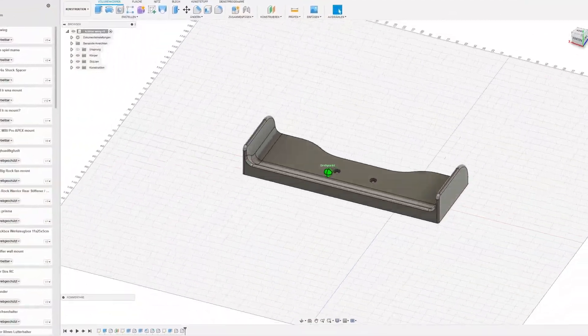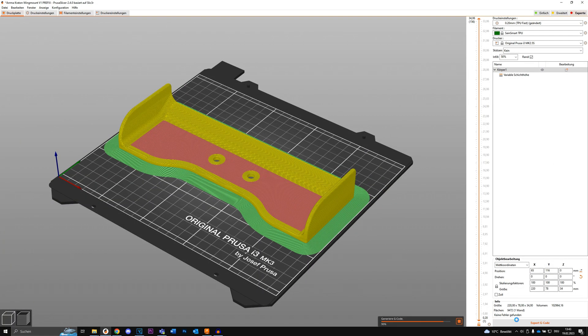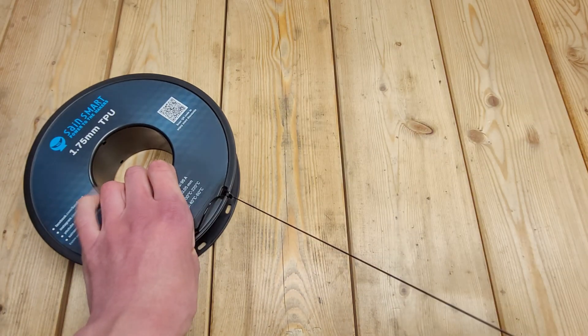So I made a 3D design of an easy-to-print and fitting wing, took it into PrusaSlicer, sent the file to my 3D printer, and printed it out with this super tough TPU material.